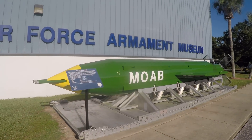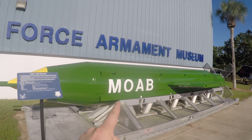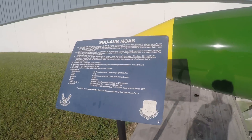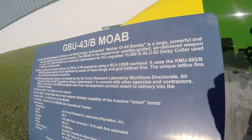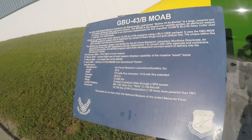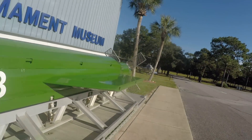I'm at the Air Force Armament Museum and I want to talk about grid fins on the back of MOAB — the Massive Ordnance Air Blast, or as a lot of people have come to call it, the Mother of All Bombs. But we're going to talk about these grid fins down here.